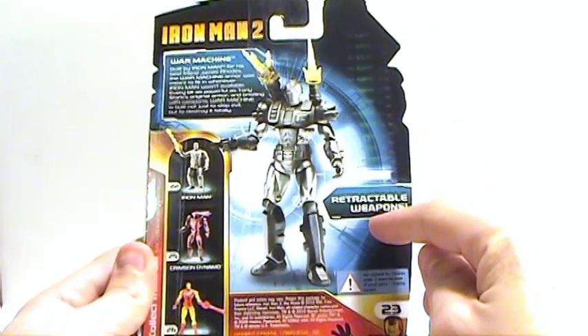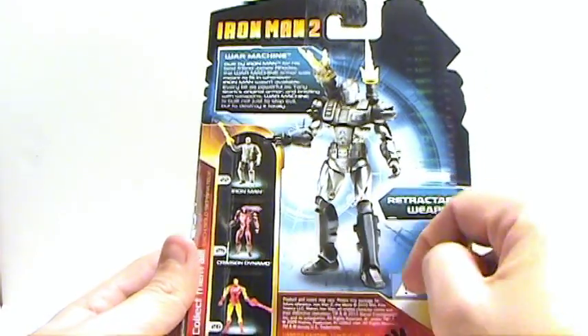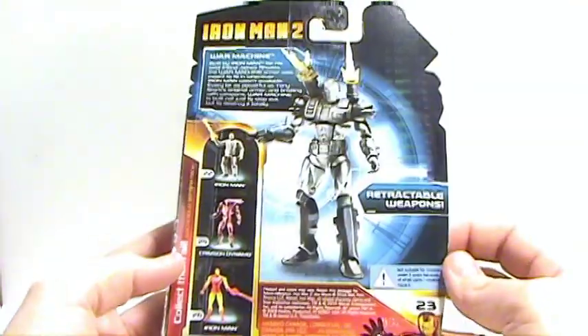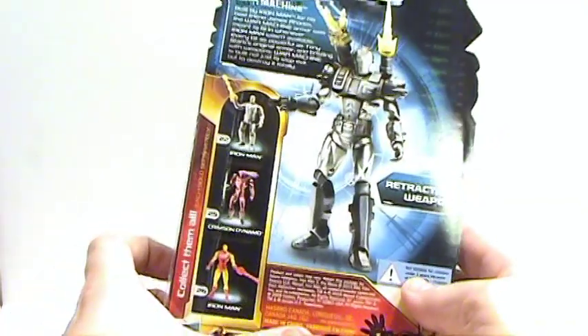And you see retractable weapons. That's the Iron Man Mark 1, but I think that's the comic series version. Crimson Dynamo and the comic series Iron Man, I believe that one is. Nice packaging on here. I really like the art on this one — that one really stands out more than any of the other ones, and it's really sharp looking.